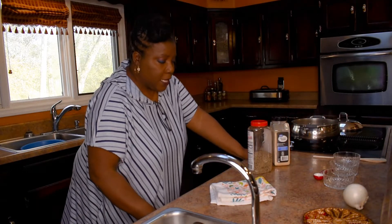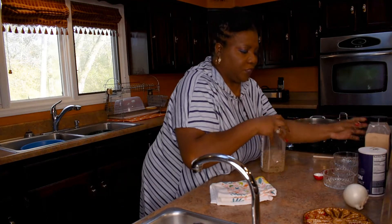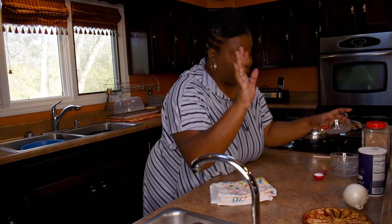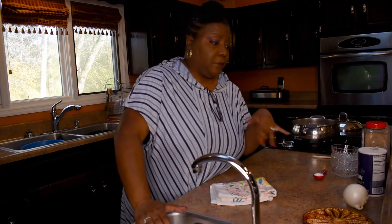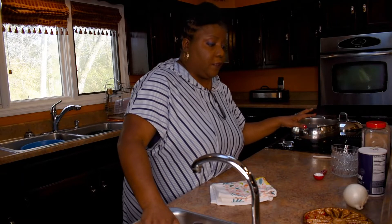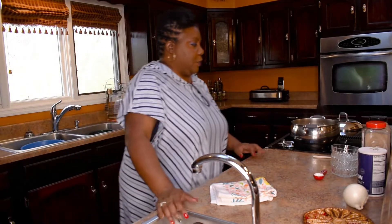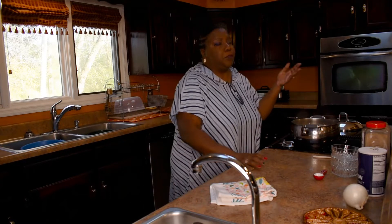I've got more stuff to cook — I'll be doing another video for the collards since my husband wants them. I'll go ahead and end this part of the video here. You don't need to see it start to boil — when it starts to boil, you just put the lid on, right?